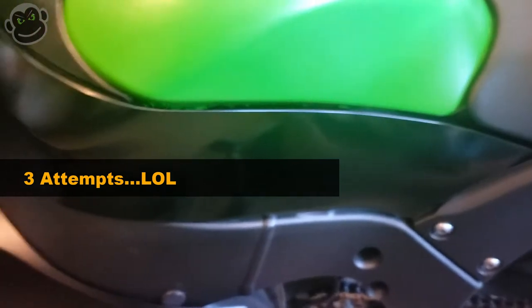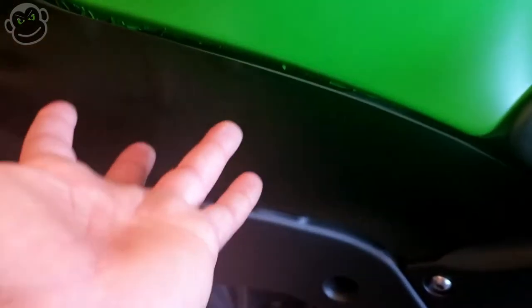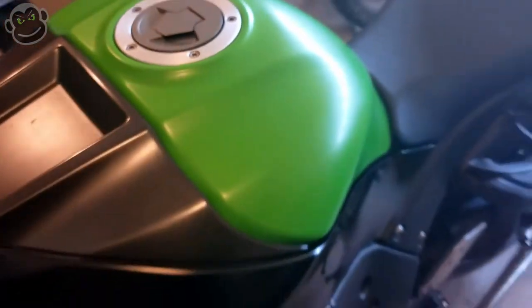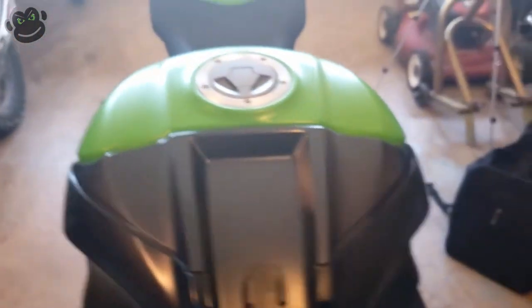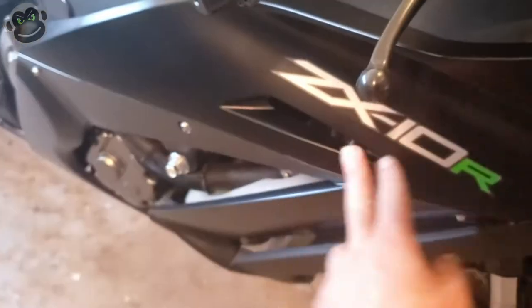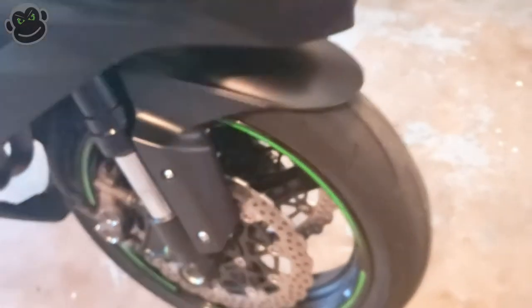For my first time wrapping a gas tank, I'm good with it. My advice: if you're going to venture down the path of wrapping some or all of your bike, what I could have done was fit the piece on before trimming and cutting it off — I would have seen that I needed to take the wrap down a lot farther than I actually did. I still need to wrap one more piece, then it's on to the side and front fairing, and I'm not sure yet whether I'll do the front fender.